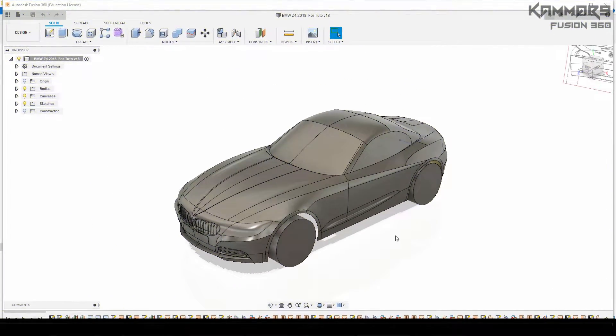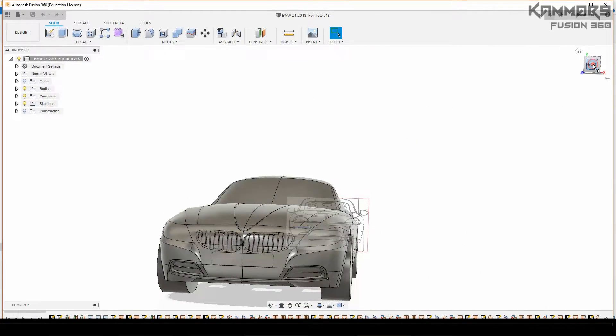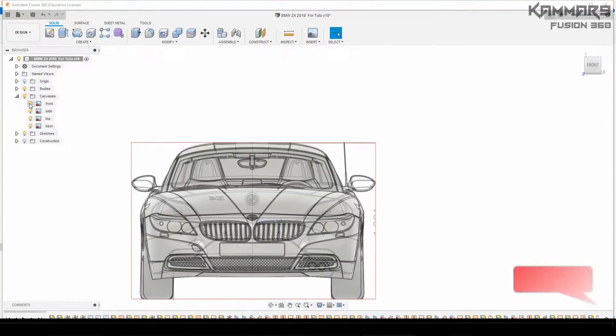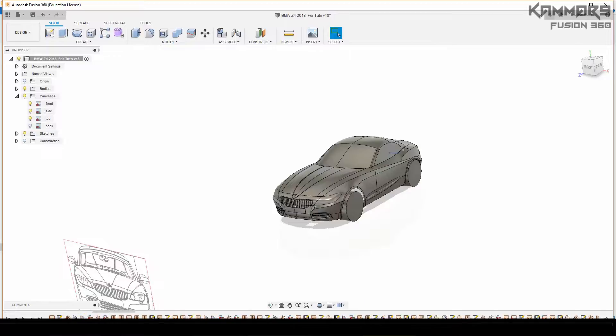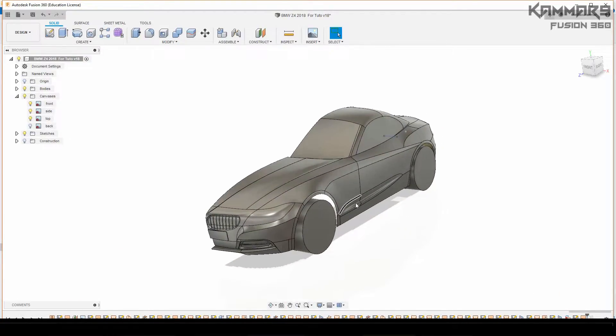Hi and welcome to a new tutorial in Fusion 360. Here I'm working on the last episode, working on the mirror of this car. Then I will just add some detail in the wheel. As said in the last episode, I want to make a tutorial for the wheel.